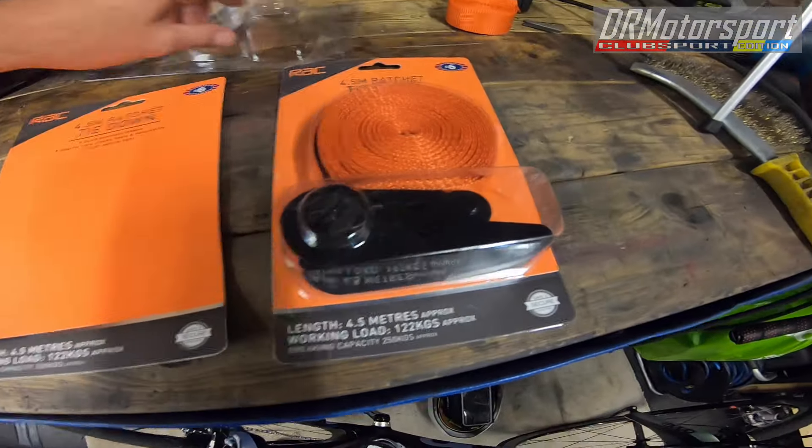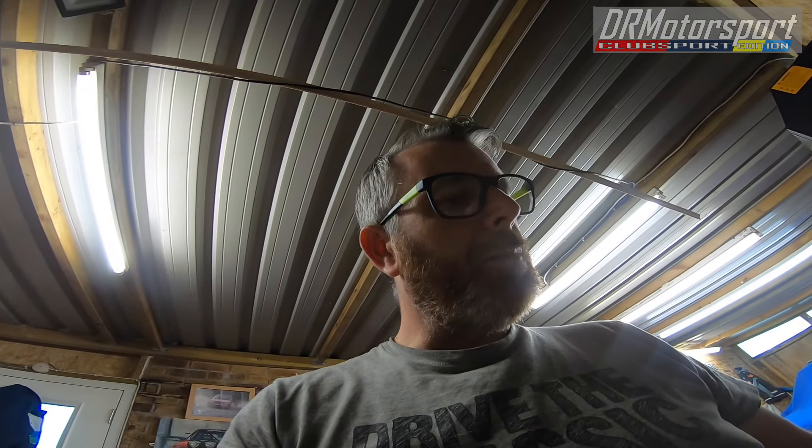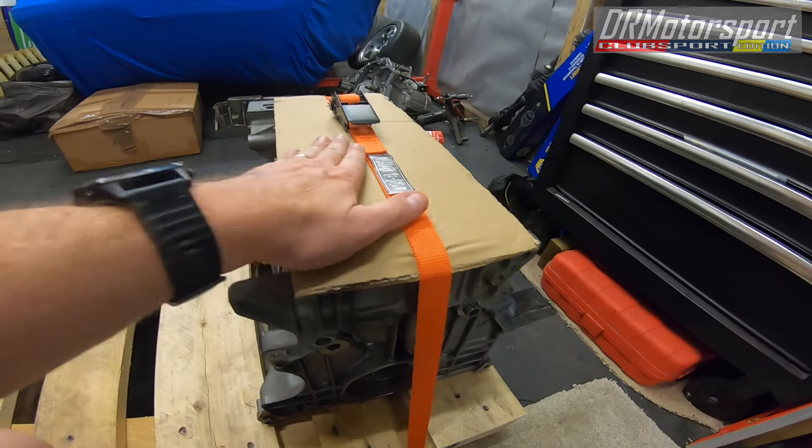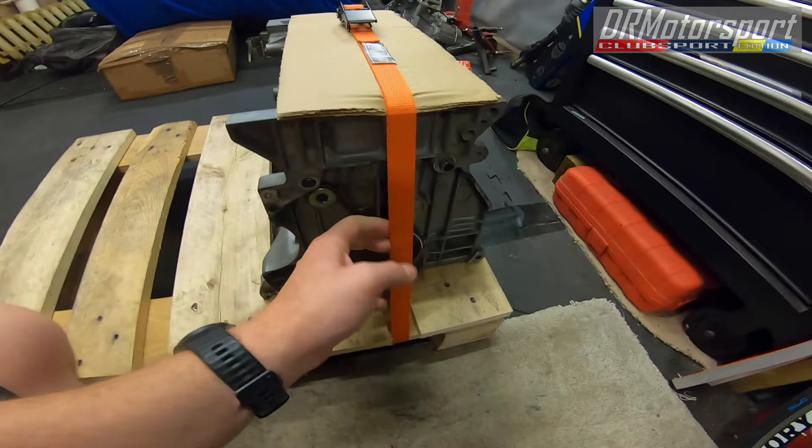Good afternoon, welcome back — done some shopping. I bought these little ratchet straps from B&M, six pounds each. Pretty good value I thought, but I think in the shop they were actually down to three pounds each. I've had a go and put one on over the top and they'll do the job without any issues.